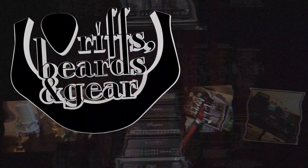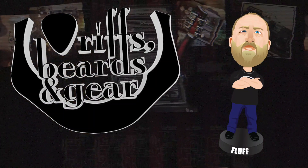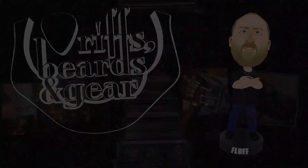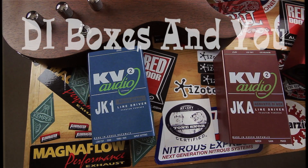Today on Riffs and Beards in Gear, we talk about DI boxes. I'm always getting a lot of questions about reamp boxes versus DI boxes — do I need a DI box? Recently I was asked by my friends over at Lift AV if I wanted to check out some new DI boxes, and I thought this would be a pretty good opportunity to show you guys what a DI box is and if you need one. So let's get started.